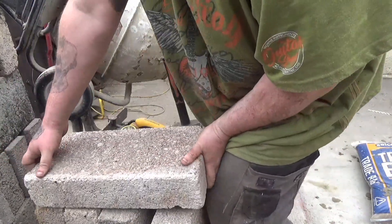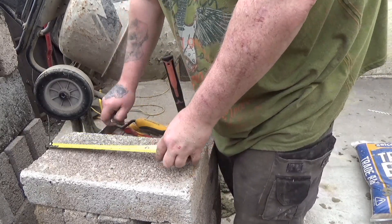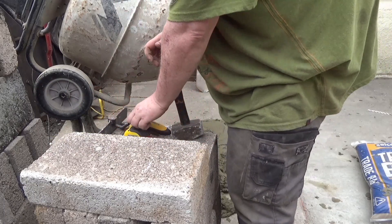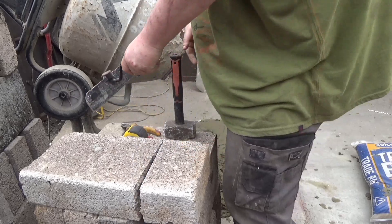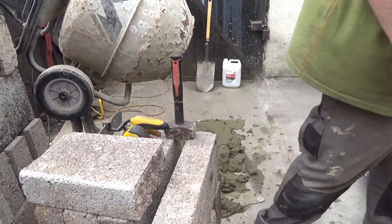I bought the Blockbuster a couple of years ago for a project I was working on — and I'm still not working on, actually, to be honest. I wanted to split blocks quickly, effectively, and accurately. I didn't want to use an angle grinder — too much dust.